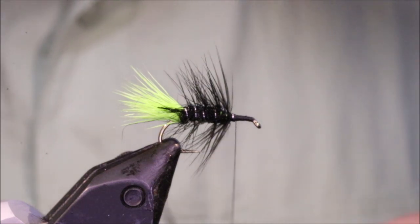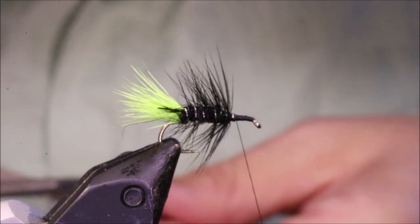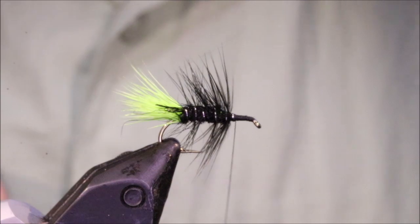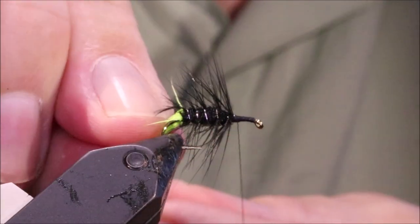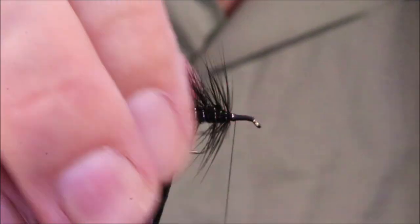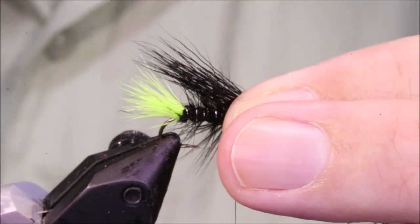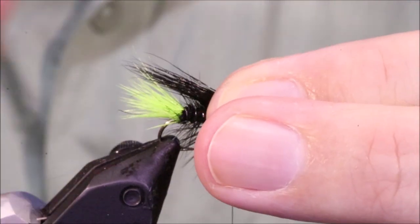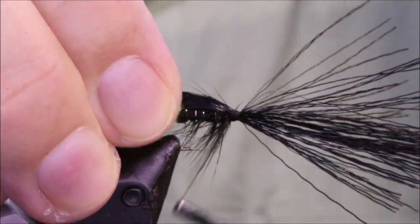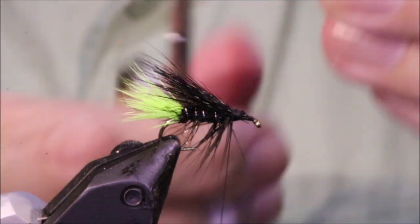Just a bit of black deer hair — not too much, less than you use for the tail. But before I get there I'll just take away that wee hackle tip. This comes off the patch nearly straight so that's fine for me. I'm going to make it just shy of the length of the tail. Tie it right back so there's no space — right up to that rear section — and trim away the waste.